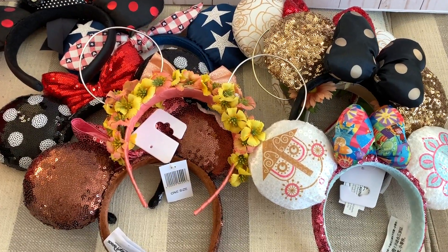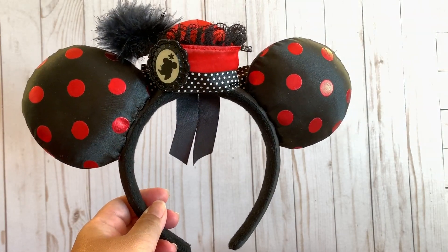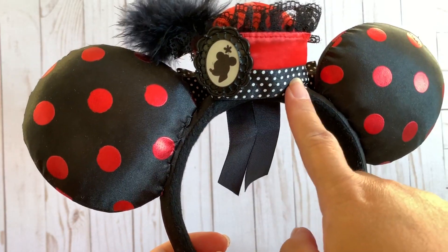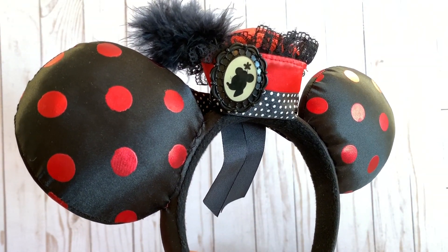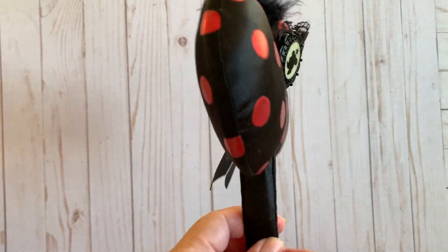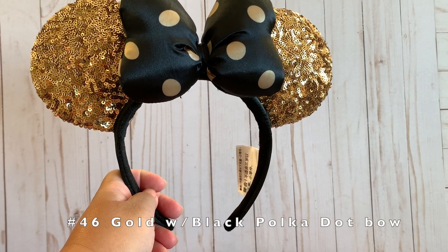Here I have a few more recent ears. This one is a Dapper Day mini headband with black satin cloth, red dots, lace on top, and black and white ribbon polka dots. It also has a plastic accessory on top shaped like Minnie Mouse's profile with feathers — though this one is missing the yellow flower it originally came with.